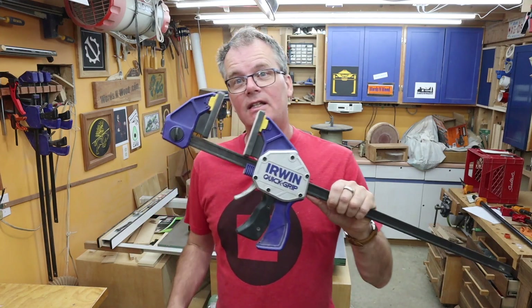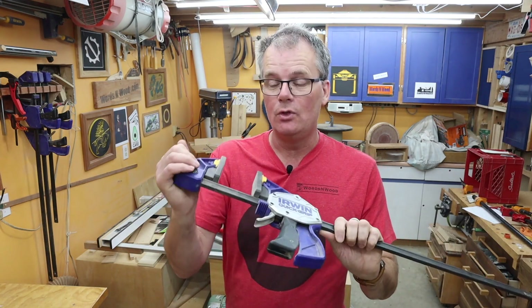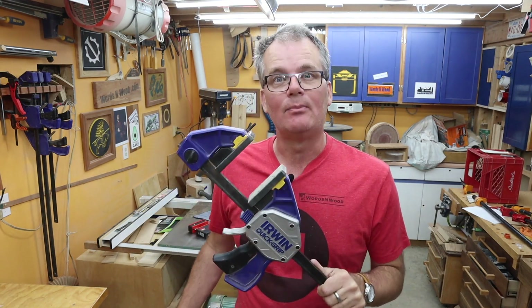Hey guys, welcome back to my shop. For the fourth day in a row we're taking a look at some of my various clamps. Today let's look at these quick grip clamps. I only have a few of them but they are really useful at certain things, so you might want to consider adding some of these to your clamp repertoire.